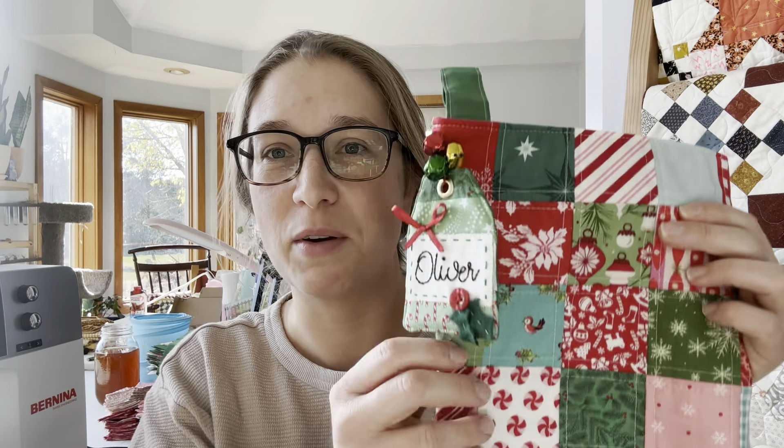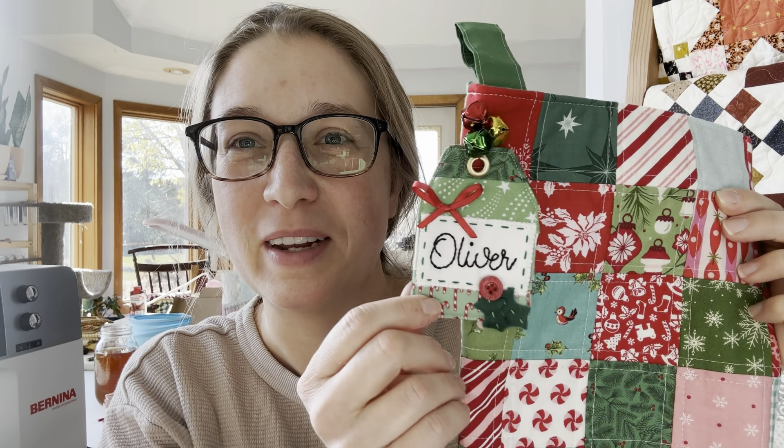Hi everyone, it's Jessica. How are you? Welcome back to my channel. Today we're working on another thing related to stockings. We're making a name tag for the large stocking that we made yesterday. Here's the one I just made. We're going to walk through step by step how I make this. Let's get started.